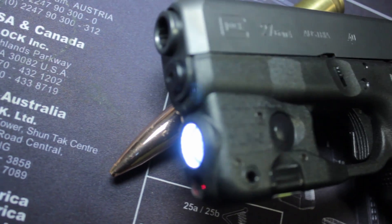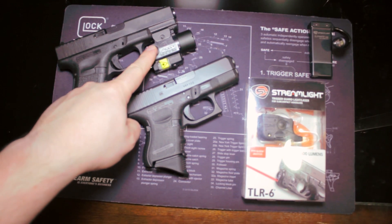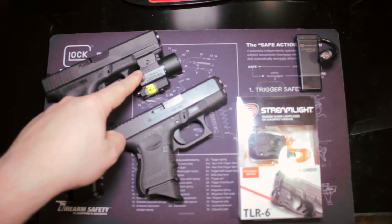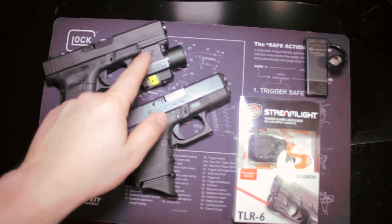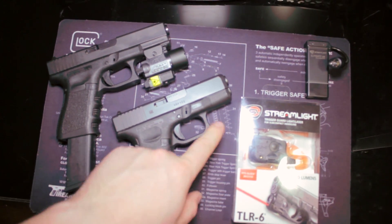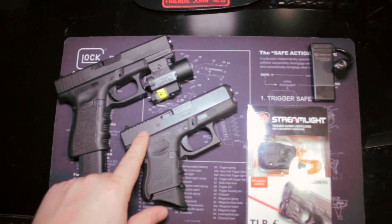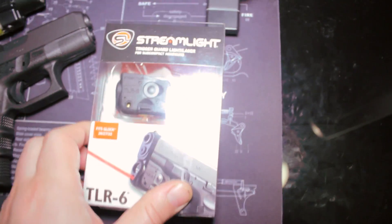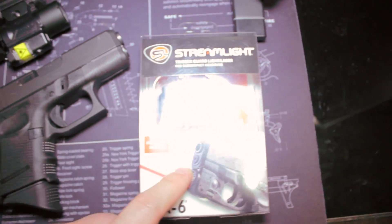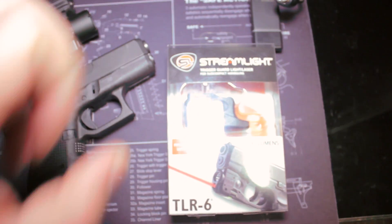In this video we're going to take a look at the Streamlight TLR6 weapon light. I have a Glock 23 and I've got a TLR4 light and laser on it — had it for three years and it's fantastic. Battery life is pretty decent although the batteries are a little pricey. My wife has a Glock 27 with no light on it. It's meant to be more concealed and has no rail, so there was never really a light option. But lo and behold, Streamlight makes a light and laser combo for the Glock 27. It's 100 lumens. We're going to take a quick look, get some first impressions, and do an install on the Glock 27.